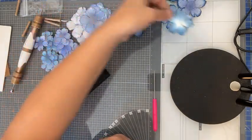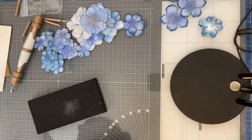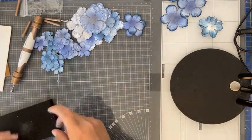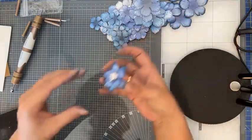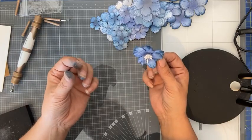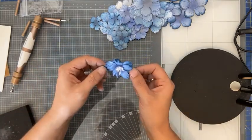Dan leg ik hem op zijn kop even weg zodat hij goed kan drogen. Dat was dus een manier hoe je een bloemetje met de hand kunt vormen — eigenlijk niet eens zo heel moeilijk. In de natuur is ook zeker niet alles heel. Sorry voor mijn blauwe vingers trouwens, maar ik kreeg de inkt er niet zo gauw van af.